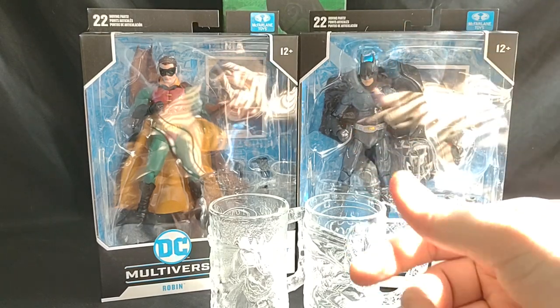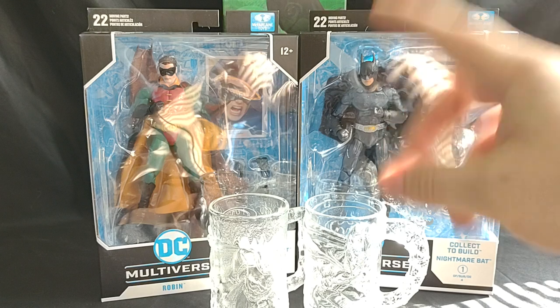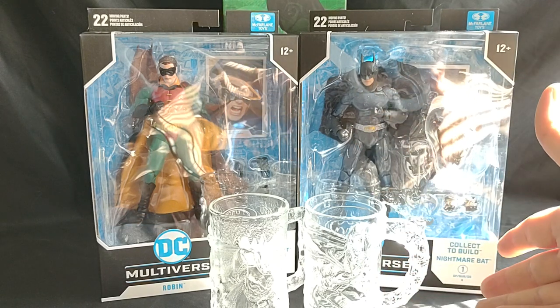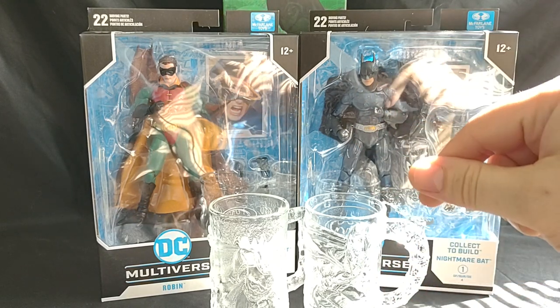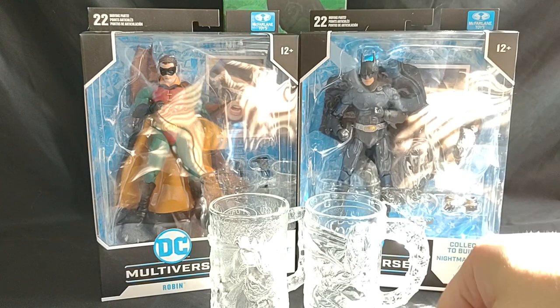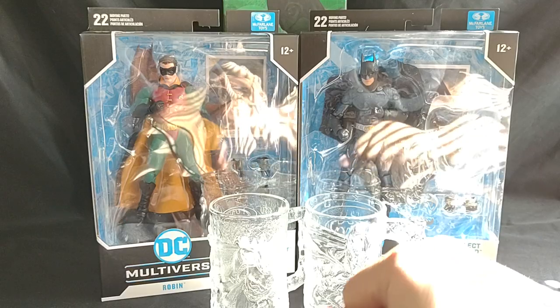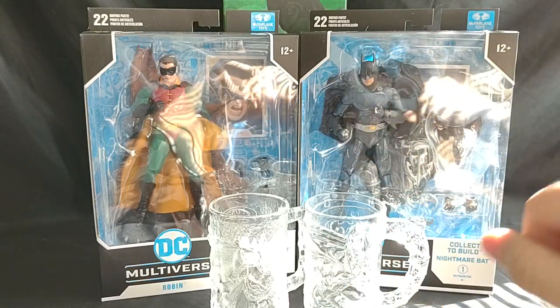Alright, welcome everyone to Marble Man's Game Room. Today we're going to be taking a look at the new Batman Forever Nightmare Bat Builder Figures from McFarlane Toys - Batman, Batman, and Robin. Also, I've got the McDonald's Cups here of Batman and Robin. So let's check out these bad boys.